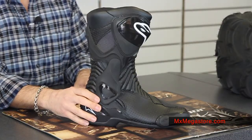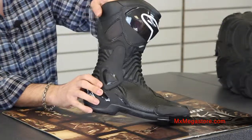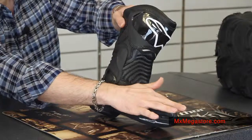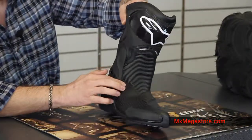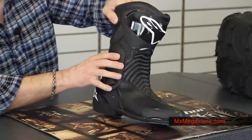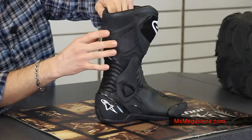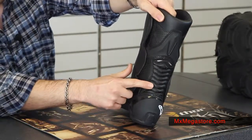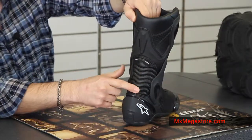It definitely gives you a lot of great ventilation. You can see that the perforation is all around this entire boot, to the toe area, all the way around to the beautiful flex accordion panels here, up here in the upper leg and calf, on the sides, and in the rear accordion panel.